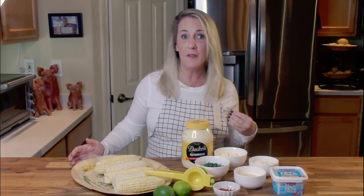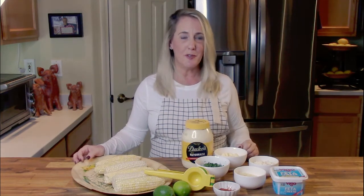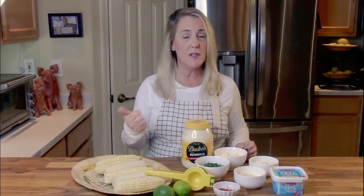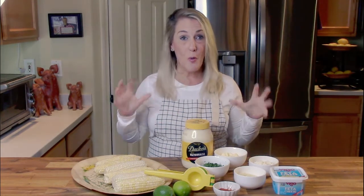Before I show you how to make California Pizza Kitchen's Mexican street corn, if you're enjoying this channel and finding it fun, entertaining, and valuable — if you're learning how to create restaurant recipes right in your own home — go ahead and hit the subscribe button and the like button. It helps me know you're enjoying the videos and come up with content ideas. If you have a suggestion for a restaurant or recipe, drop it in the comments below and hit the notification bell.